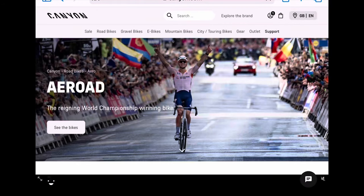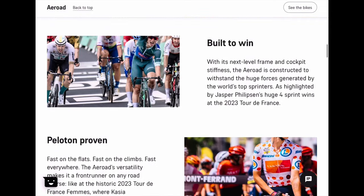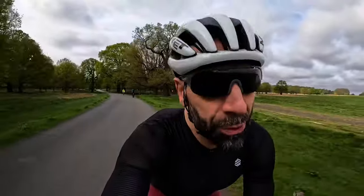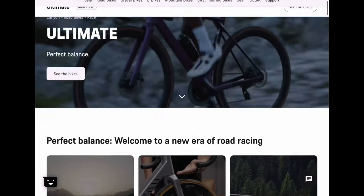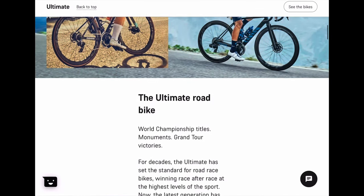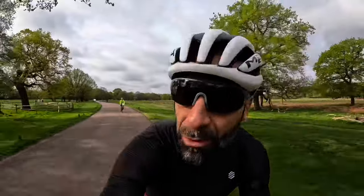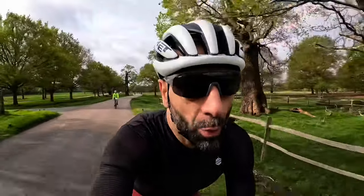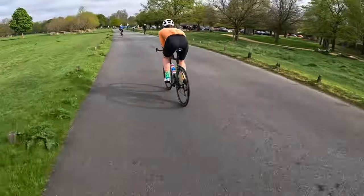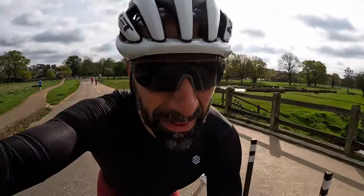It's almost inevitable that the Aeroad receives all the attention. As soon as you look at the bike with the profile tubing, it reminds you of a race machine, while the Ultimate, in its look, is more subdued — the sensible choice. People love extremes and exciting choices, so it's inevitable the Ultimate doesn't receive the same love. The Aeroad might be faster, but you have to have the power to get it going. If you want one bike that can do it all, maybe the Ultimate is a better choice — but we will see.